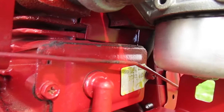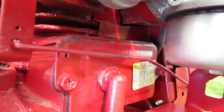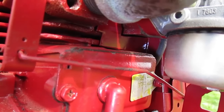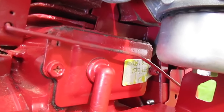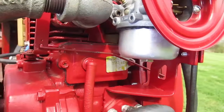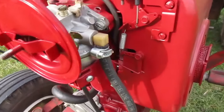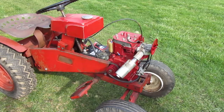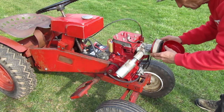Just as a reminder — the reason I took this engine apart in the first place was to make that mouse blocking device back there to keep mice from making a nest behind the flywheel. Nobody will ever notice it except for the mice. All that's left now is the air cleaner and the hood.